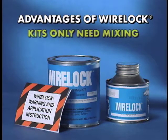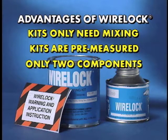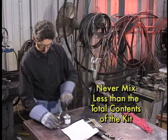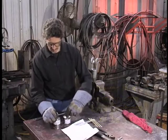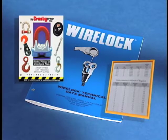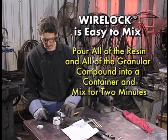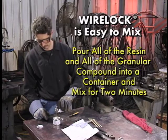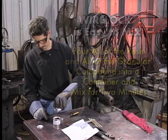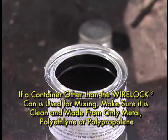WireLock kits only need mixing. The kits are pre-measured and consist of only two components: the resin and a granular compound. It's important to keep in mind that you must never mix less than the total contents of the kit. Crosby makes it easy to determine the amount of WireLock required for each pour — a chart can be found in the WireLock technical data manual as well as the Crosby general catalog. To mix the WireLock, simply pour all of the resin and all of the granular compound into a container and mix thoroughly for two minutes with a flat paddle.